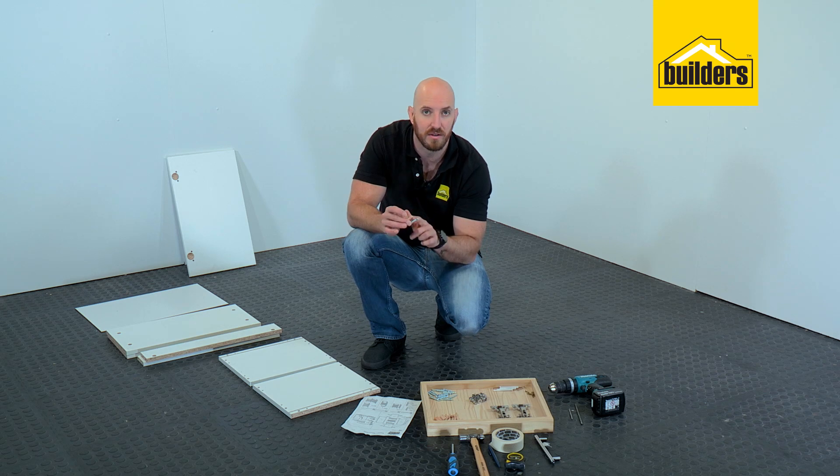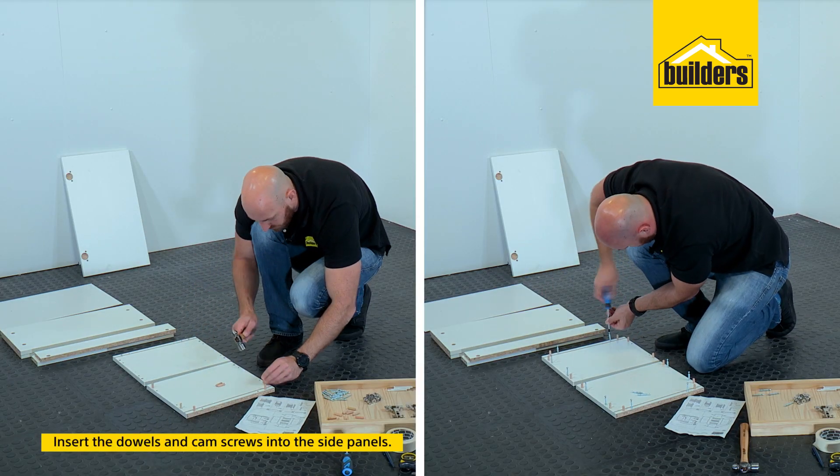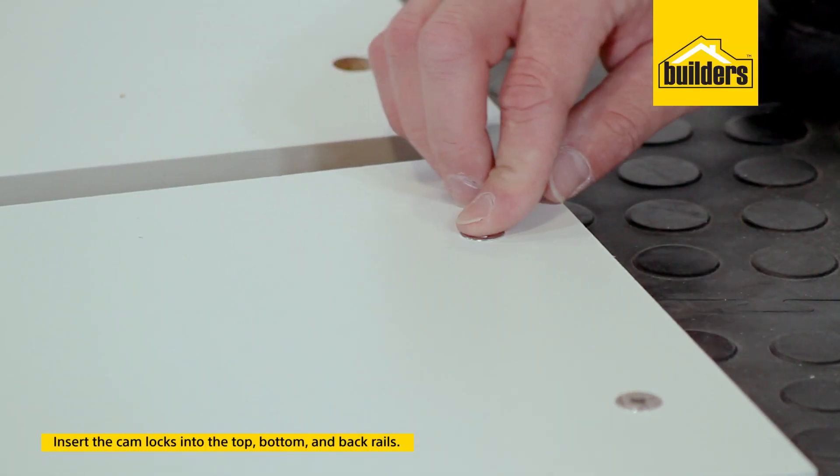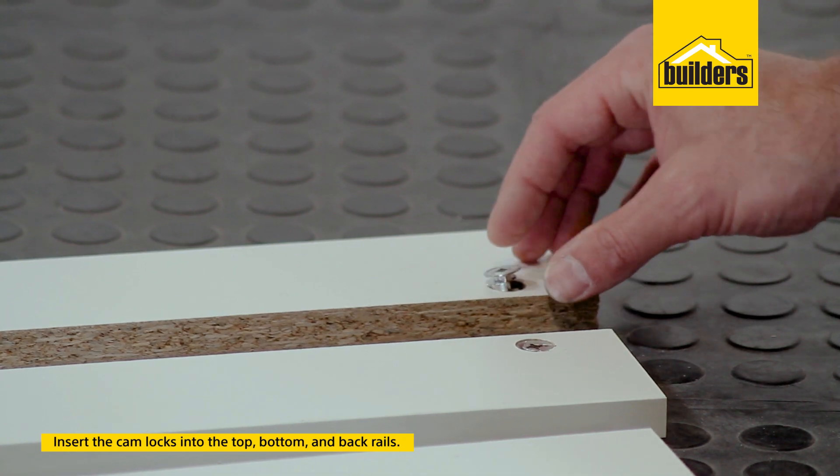So the first thing we need to do is put our dowels and our cam screws into our side panels. Now with those in, we can put our cam locks into our top, bottom and back rails.